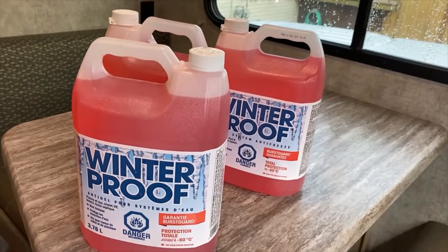Alright guys, let's get started in the camper here. This is not intended to be an instructional video — I'm just showing you how I do my things and hopefully it'll help you guys out if you're interested. But again, this is how I do mine — you guys should check with your manufacturer or your dealer to make sure you're doing yours correctly.